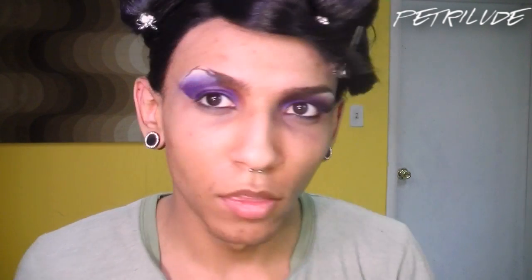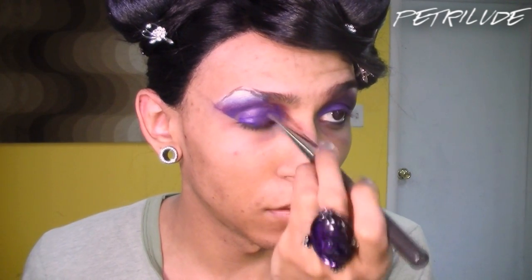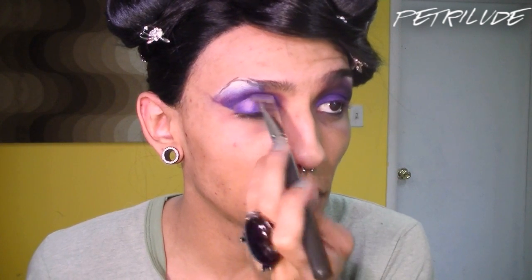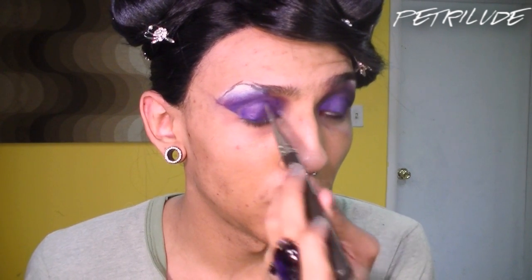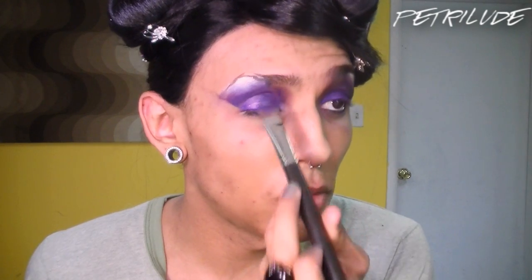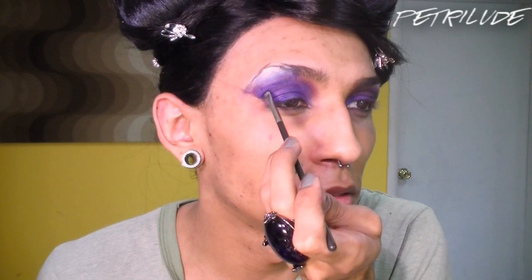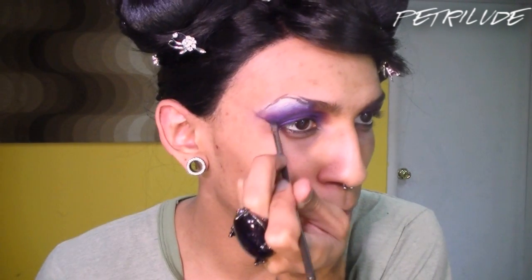Now I'm going to go back in with that purple liner I used earlier and paint over my entire lid. Then with that number 92 again, I'm just going to press that all over the liner. This part you can actually skip since we're adding glitter later, but I'm just doing it because I want to. Then I'm going to go back in with the NARS Duo and apply the black right at the base of the crease and just blend it up towards the brow.